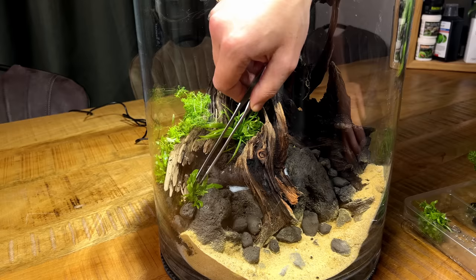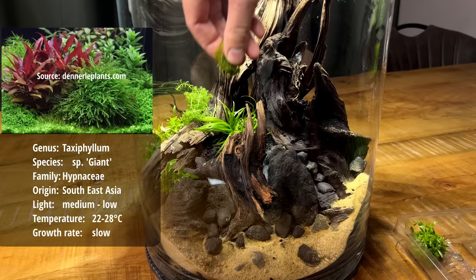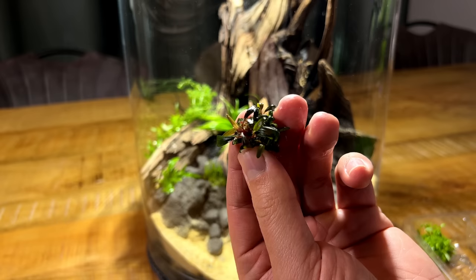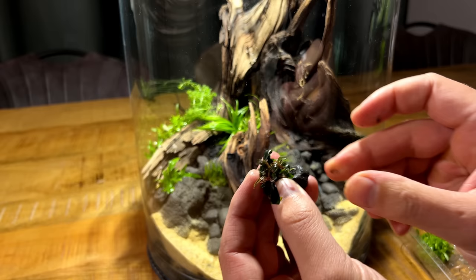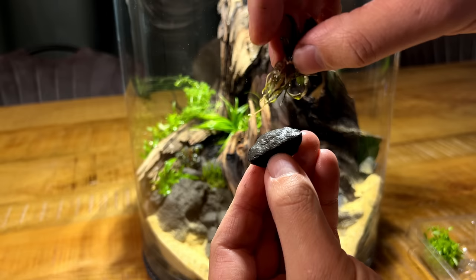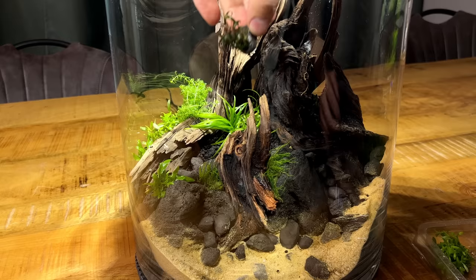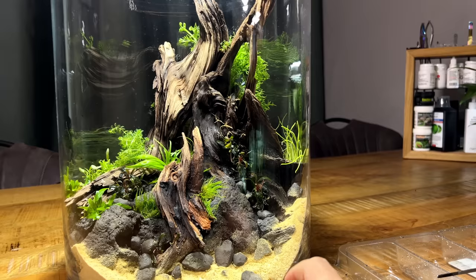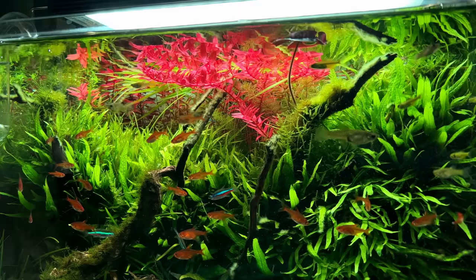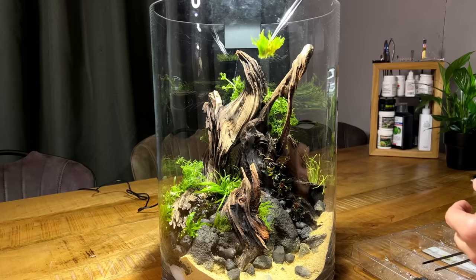I'm going to wedge another Buce over there — the roots will eventually find their way into the substrate. Then I'm going to use a little bit of giant moss to cover up the last bits of white filter floss by applying a little super glue to the moss and pressing it in place. The in vitro Buce Flandra I'm going to glue onto some of the smaller rocks so I can just place and move them wherever I like. I've planted the water sprite behind the wood and on the right side I've planted some Lilaeopsis. I think there's room for one more stem plant, so I'm going to grab some crazy red Rotala Orange Juice from another tank and plant a few stems in the vase as well.